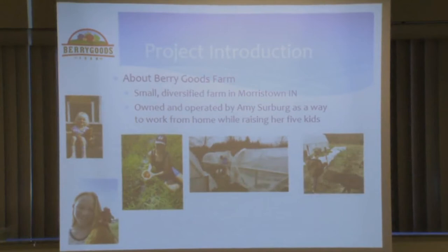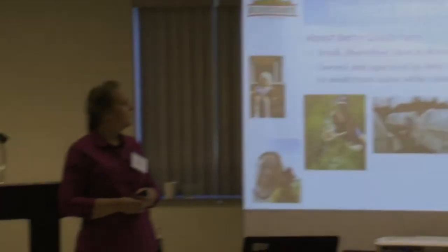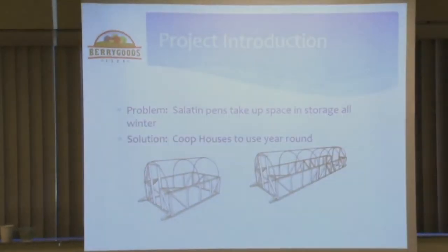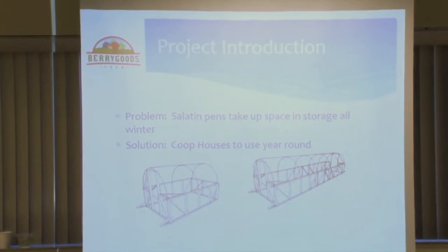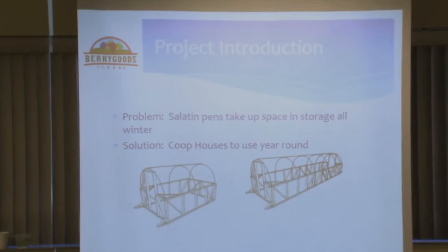I applied for the Farmer Rancher Grant and did some research on my farm integrating poultry and vegetables. The problem was we started with Salatin pens around 2012. They take space to store all winter long, and I wanted to do a little bit more in the winter for our winter farmers markets. So I was looking into growing greens in the wintertime.